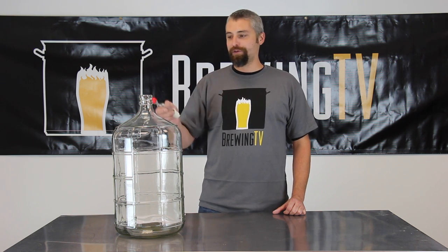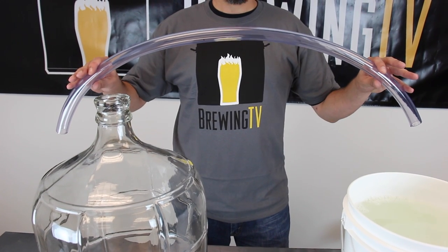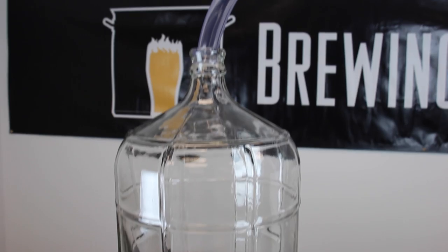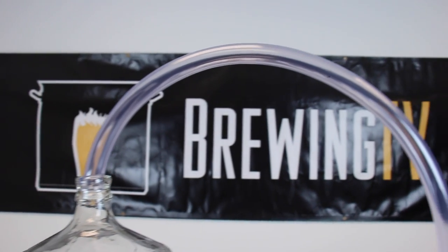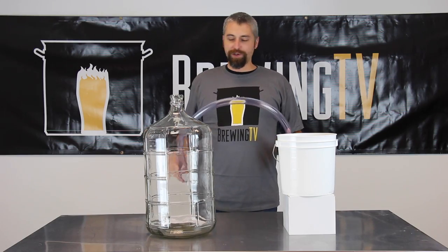So that's why we have blow-off assemblies for all of our primary fermenters, and here's how they work. Blow-off tubes work just like an airlock, except on a larger scale. There's a much larger opening for that yeast that's going to blow off to travel into your bucket of sanitizer. It's a pretty simple operation.